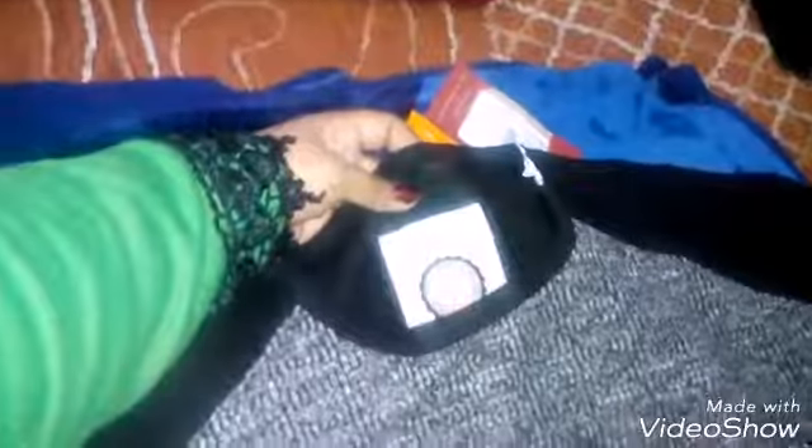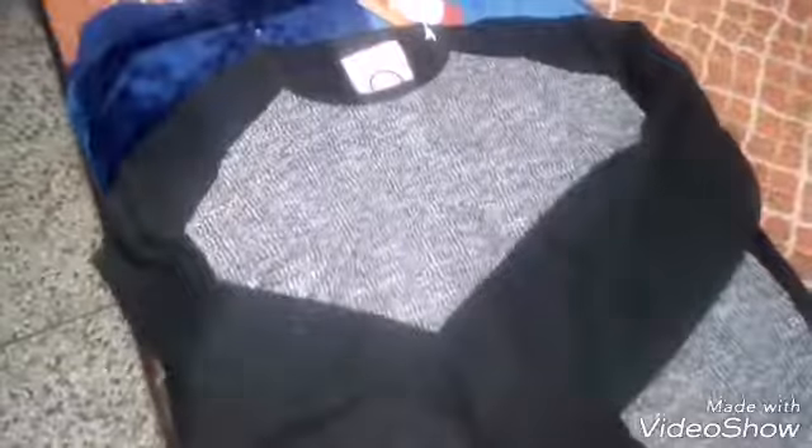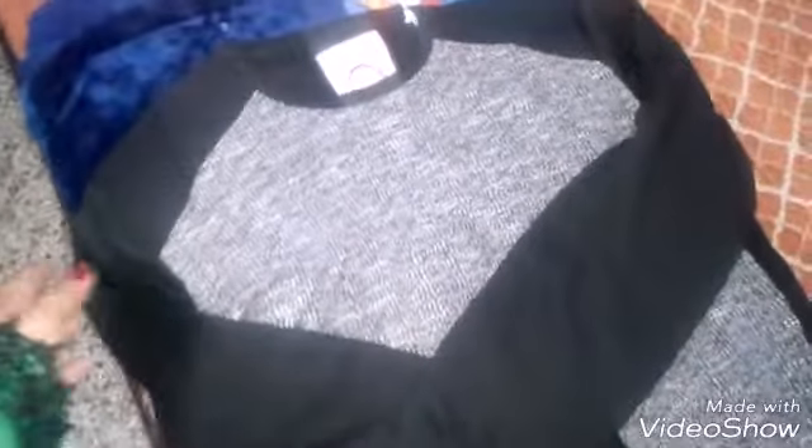This is a black color sweatshirt which is Tans brand, which I ordered in double XL size. I ordered it from Myntra, but it is easily available on Flipkart, Jabong, and Myntra — you can buy it online. I ordered it for gents. Size is double XL and price is 1,699 rupees.